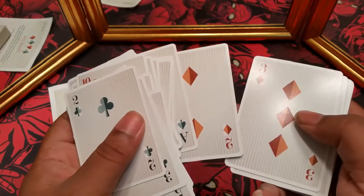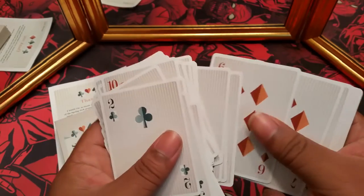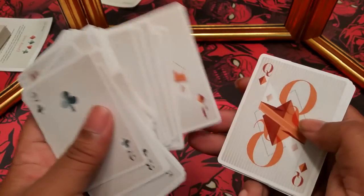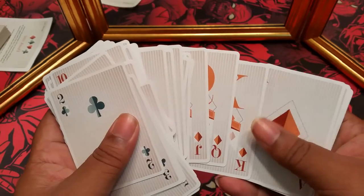These cards have a kind of gloss on them — not a plastic feel, it's kind of hard to describe. When the cards arrived they were actually sticking together, so that was a point of concern because I actually had to push them to get them to come apart.